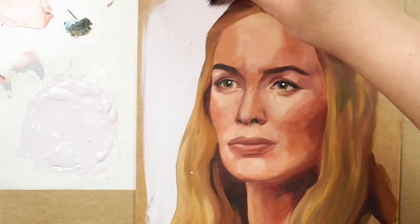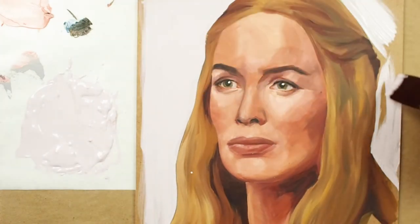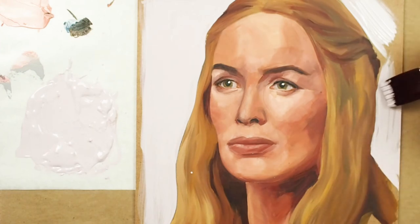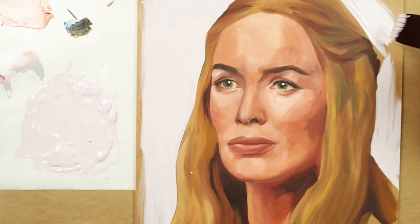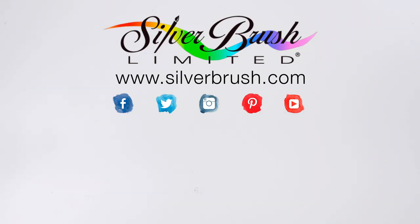It will keep it in better condition. I use my Ruby Satin Stroke for the background of this portrait. I know I can navigate around those edges cleanly with such a high quality and reliable painting tool. For more information, you can visit our website at silverbrush.com.